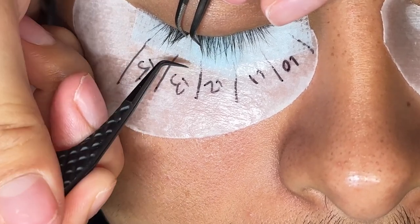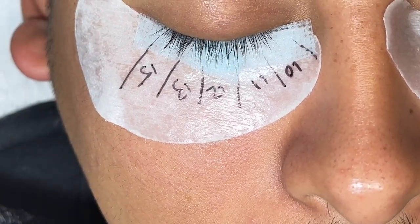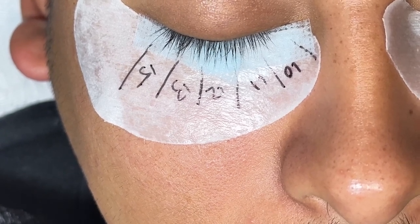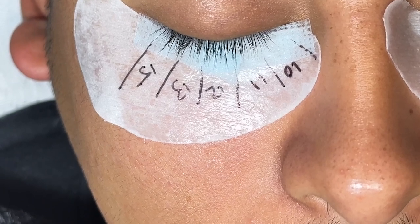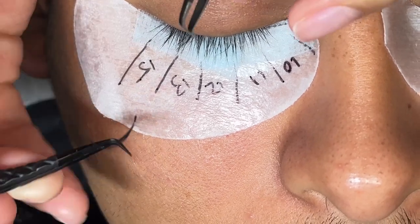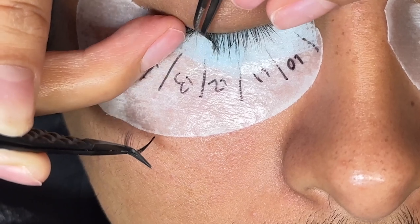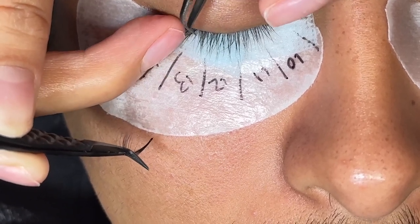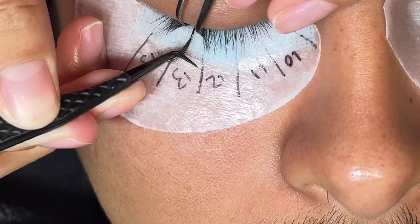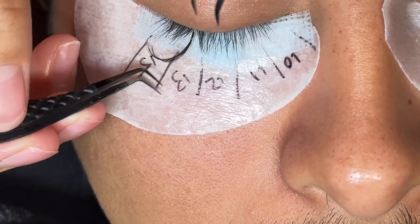Some people have different lashes, and it's easier to use just the isolation tweezer without having to use your finger or the pickup tweezer, and that's okay, but for some people that doesn't work. Here I'm picking up the fan. I like isolating, making a fan, coming back, isolating, and using my finger when I have the fan in my pickup tweezer.